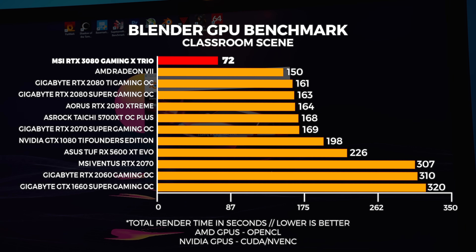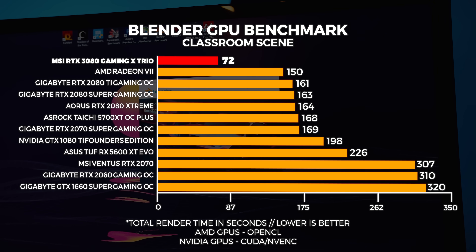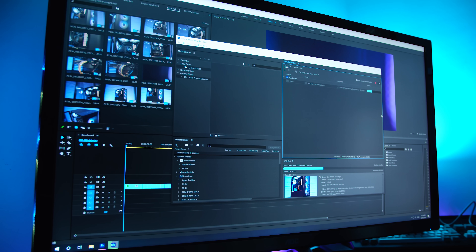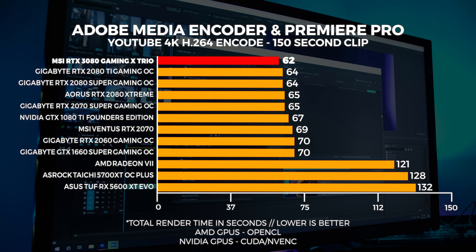In the Blender classroom scene we're seeing more of the same, except we have a surprise contender — the Radeon 7 beat all of the 20 series cards, but that 16 gigs of HBM2 helps with compute. Ultimately it doesn't matter much because you can't even buy Radeon 7s anymore. Moving on to Premiere Pro and Adobe Media Encoder testing — this is dependent on the CPU as well but gives you an idea of what we saw. The render times were not that different across the board, all within a margin of error with CUDA, but AMD really needs to step up their OpenCL performance — it's not good.